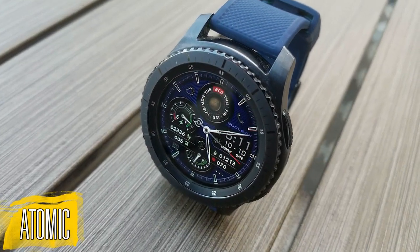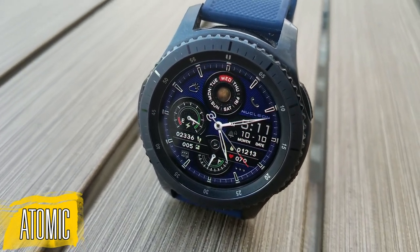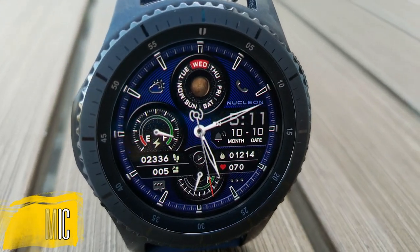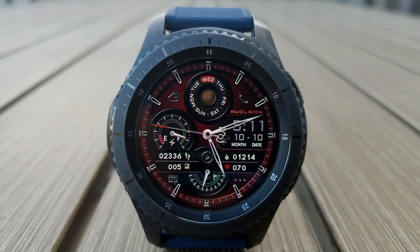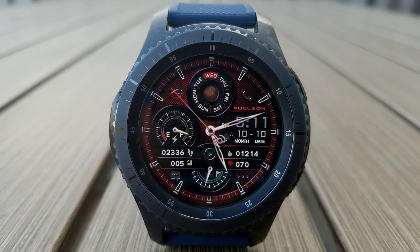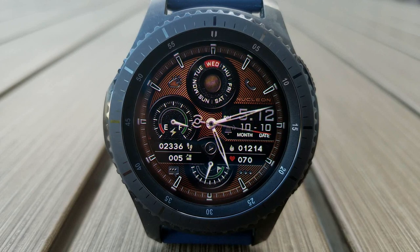Now let me start off by saying that I'm really digging this new face. It definitely has a nice balance of being both sporty and classy looking, and this one is a hybrid watch face, as you have the analog and the digital time displayed. You can choose to show the digital time in either a 12 or 24 hour format. And if you double tap on the center of the face, you can cycle through 16 different colored and textured backgrounds, and most of these are set in a darker tone, which is actually fitting for this design and theme.